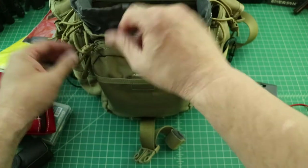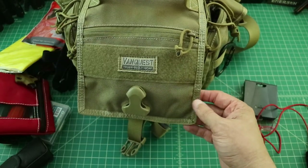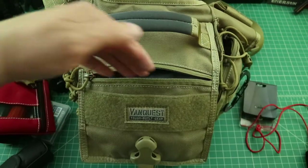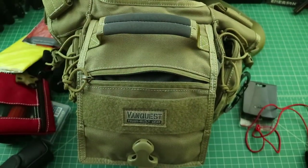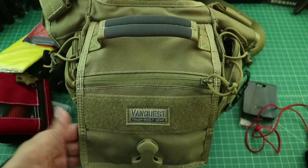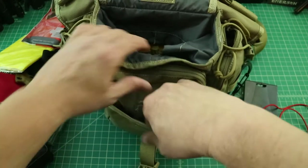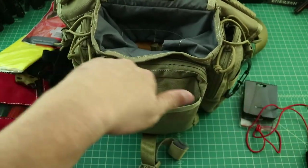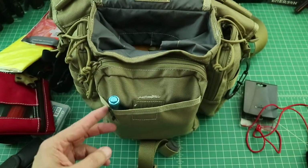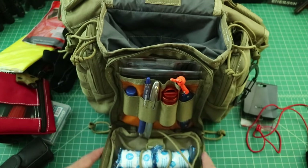Let me talk about this top portion. You have a hook-and-loop field here where you can put patches and things like that. There's also a pocket that goes up and down — I don't put anything in the upper part, but down here I keep power bars, granola bars, or cliff bars. It makes it really easy to get to snacks while you're out. There's also a Velcro pocket on the front layer, and I'll typically clip things like a flashlight with a pocket clip across it.